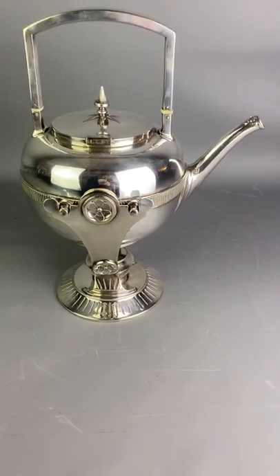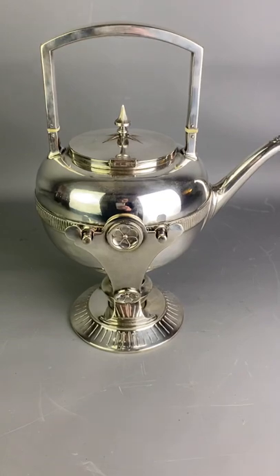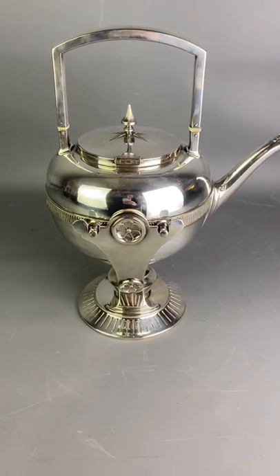This is a lovely item with wonderful detailing throughout, silver plated in great condition. Thank you and have a splendid day.